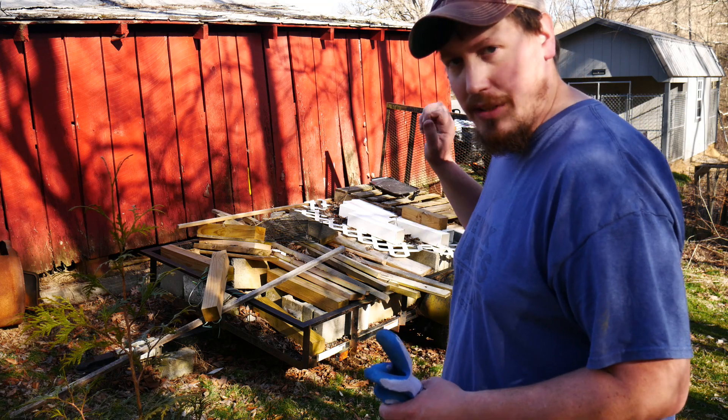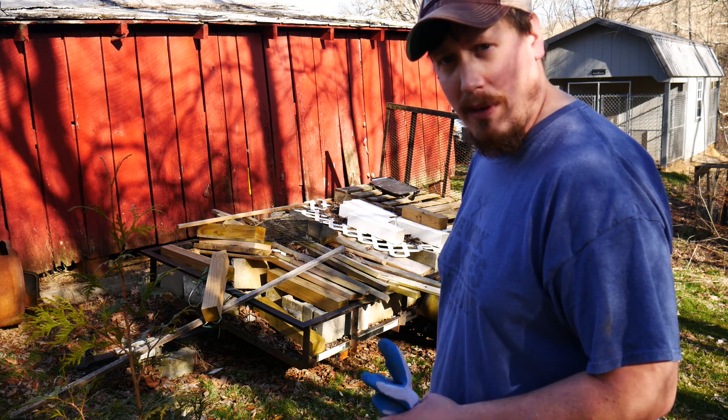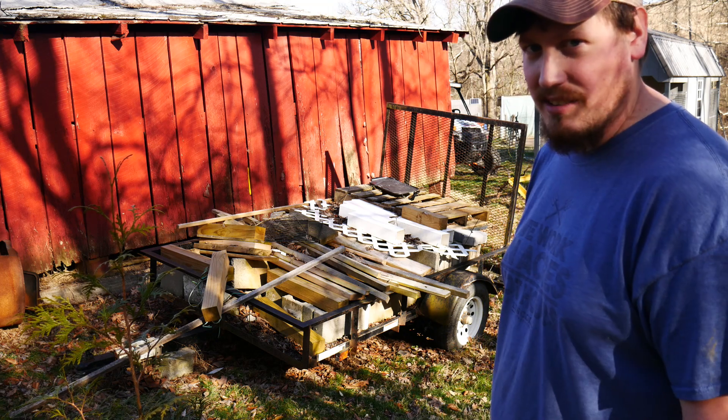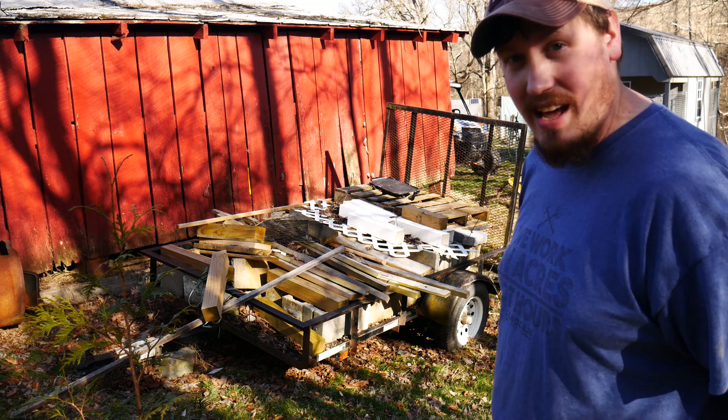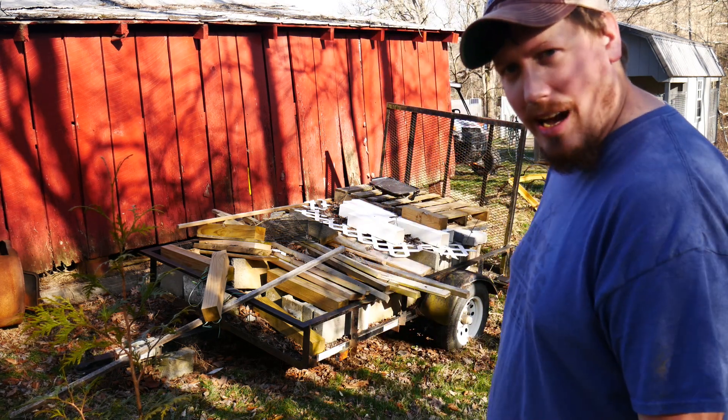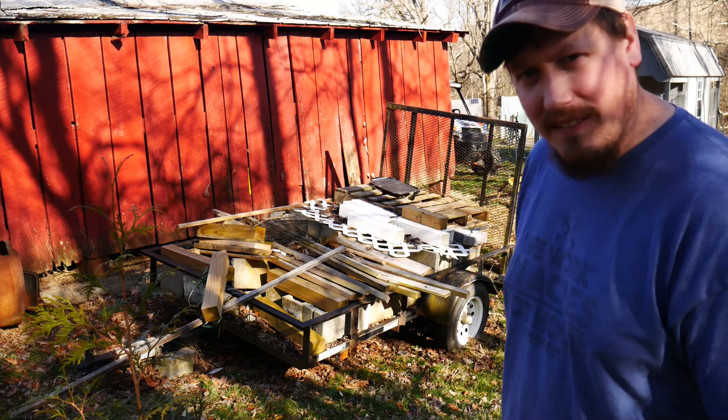First things first, I need to clear this off. Hopefully my little trailer is alright because it's been sitting here for a while, so hopefully the tires are still good on it. We're going to find out. We're going to get a little bit of fast forward motion here and I'm going to get this thing all cleaned off.